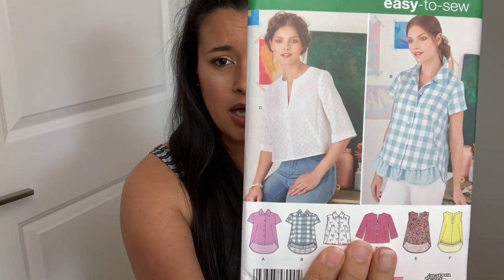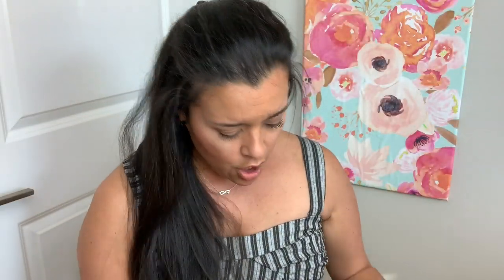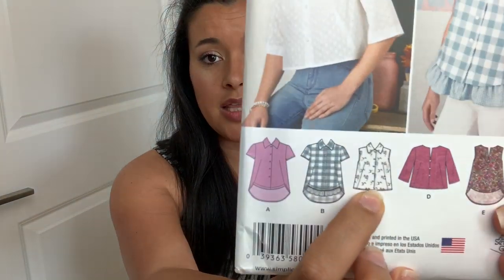I pulled out this top, Simplicity 8090. I like this version. I think if I could find some cute trim — oh, I bet that's what this was. I got this at Hobby Lobby. Remember that pom pom trim I got that was all different colors? I got it when I was checking out the Charlotte Hobby Lobby for the first time. So I could still do that and do pom pom trim here — do pom pom trim all around the hem of the shirt.